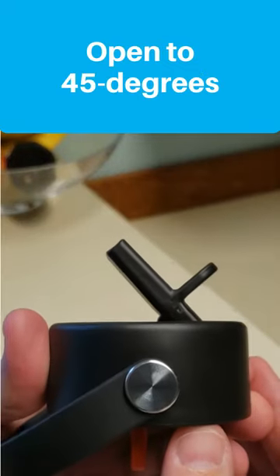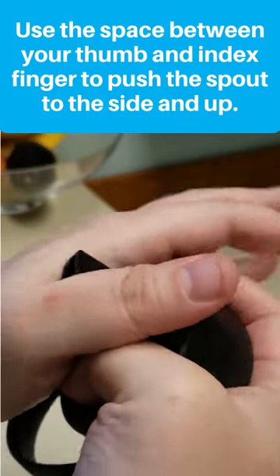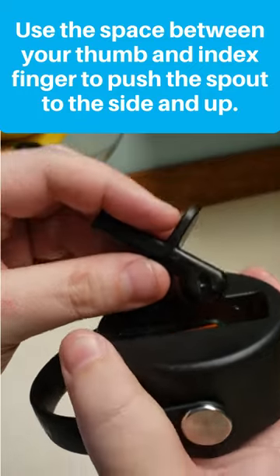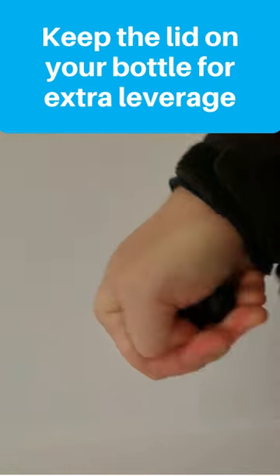First, open the spout to about a 45 degree angle. Then grip the cap like this. Push the spout to the side while also lifting upward some and it should pop out. If you're having trouble, try keeping the lid on your bottle for leverage.